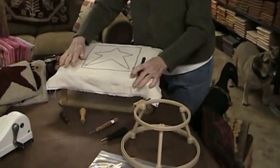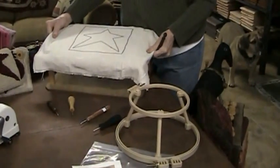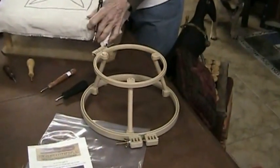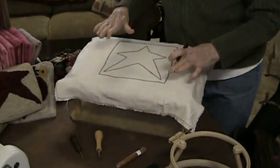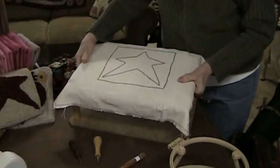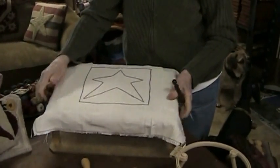Some people use an embroidery hoop — that's your personal preference. You have to have one that doesn't slip because you really need to hold this tight and the fabric needs to be really tight. I prefer this frame, it's 20 years old, it works wonderful for me. It sits on my lap, it's good.